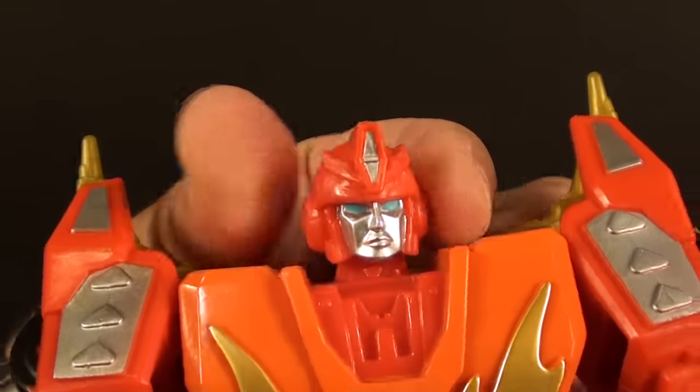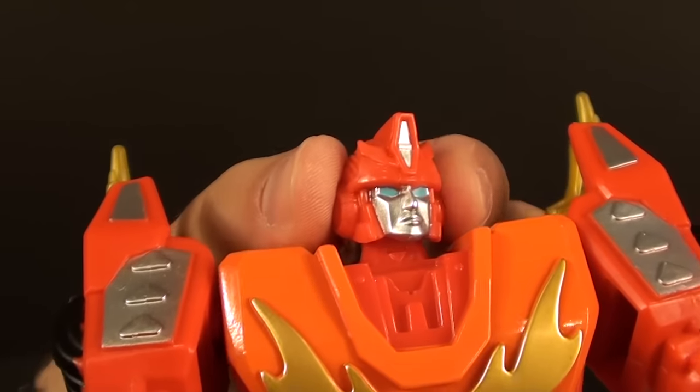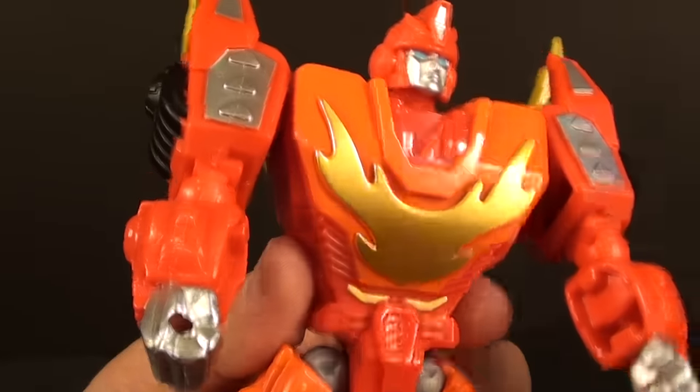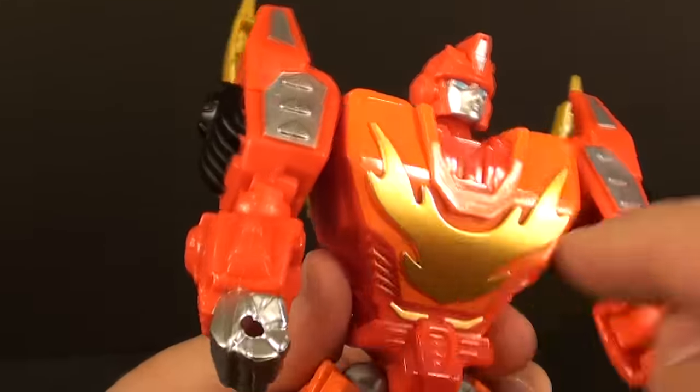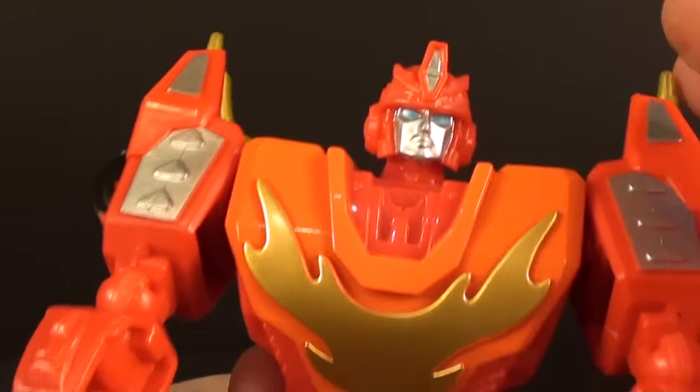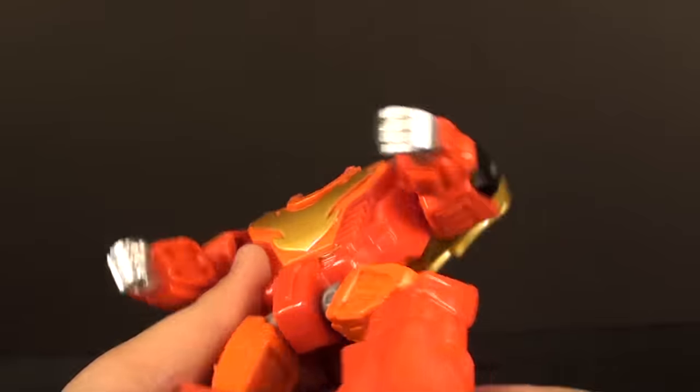The head sculpt — the face is not terrible, but there's such a lack of detailing anywhere else. There are maybe two, three, four paint apps: orange, silver — or orange-gold — and silver, four if you count the blue.